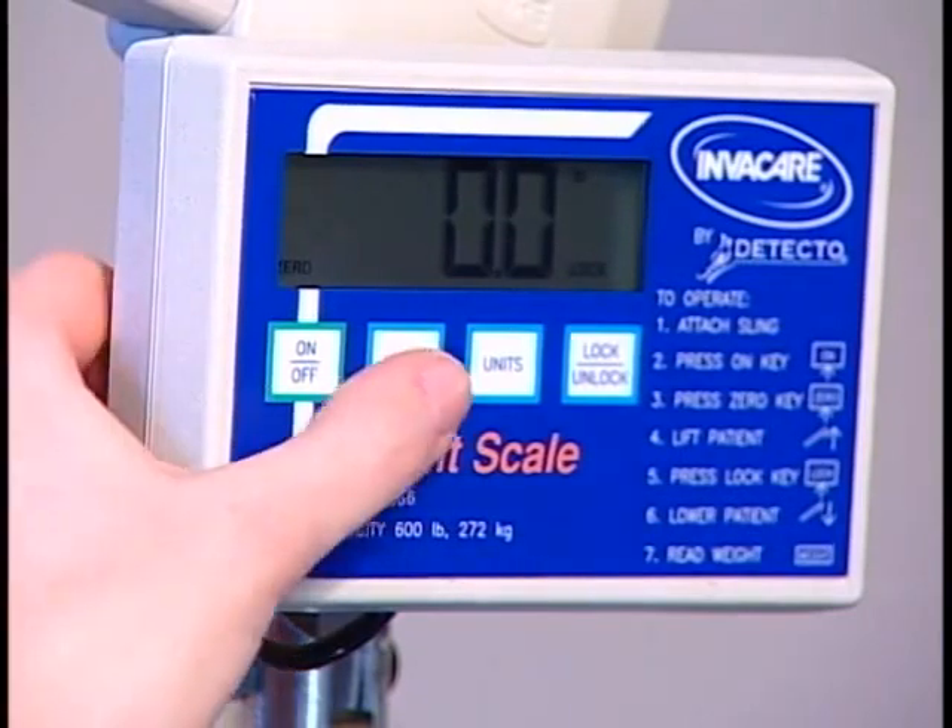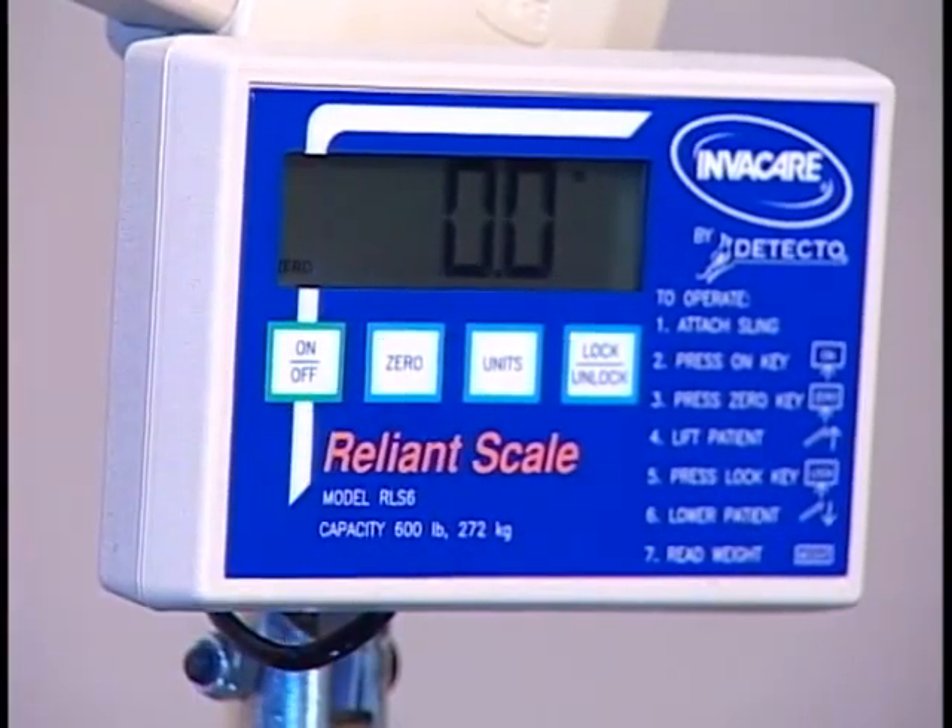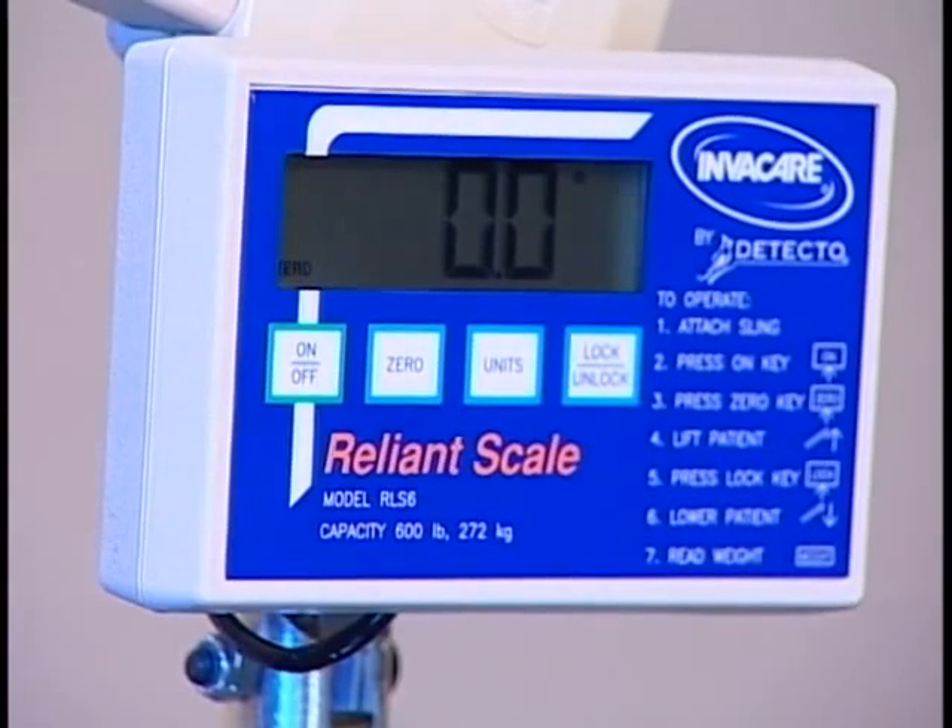Press the ZERO key. The word ZERO will appear in the display window. The scale is now reset and ready for use.